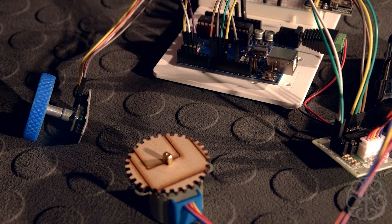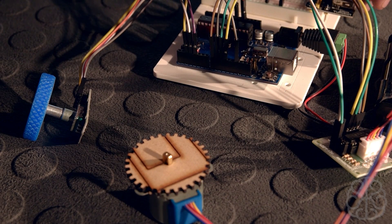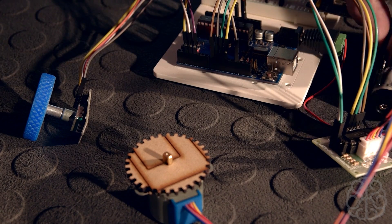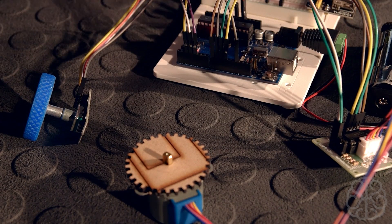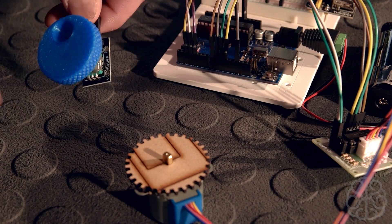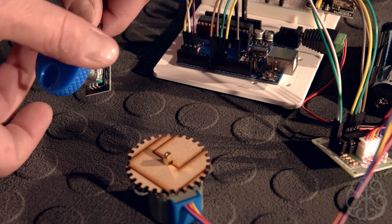Back at the bench: everything is plugged in, the code is uploaded to the UNO, the motor is powered by the breadboard power supply, and the UNO is running on batteries. I'm going to pick up the encoder and start spinning it one way — and there we go — then the other way.